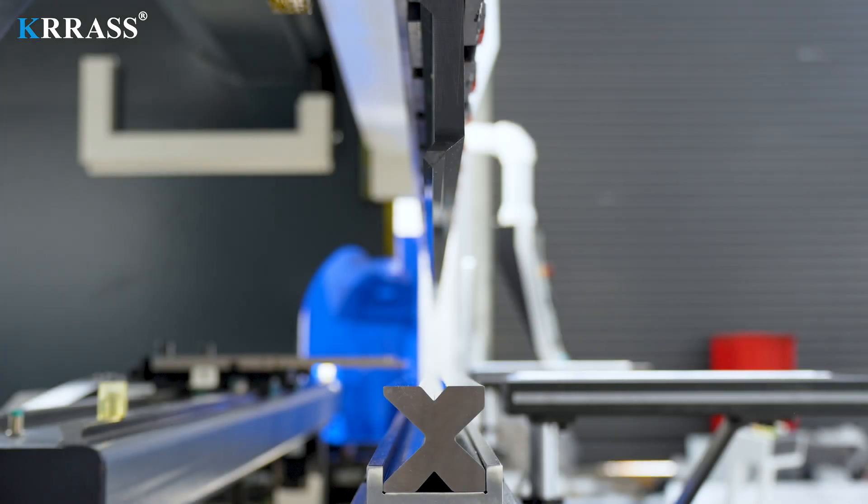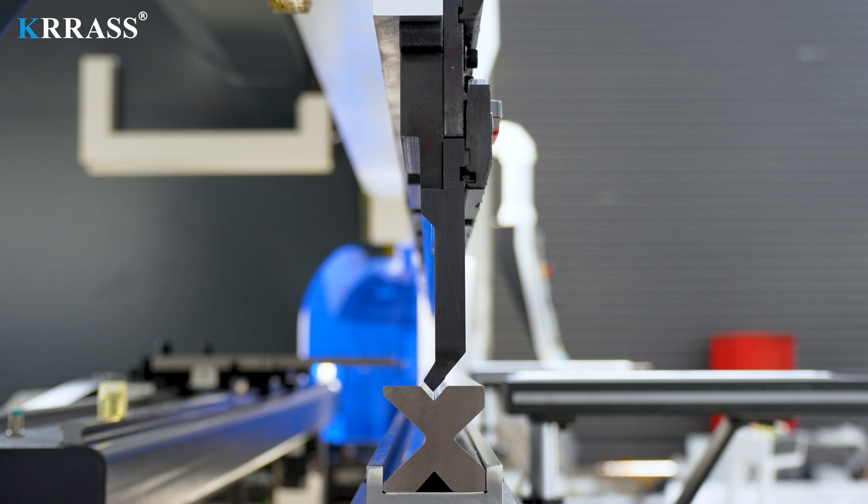By combining the standard tooling and the 4V concentric mold, you can accomplish more bending sequences on this press brake.